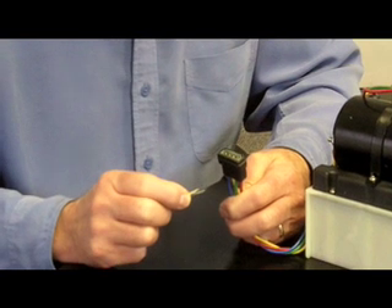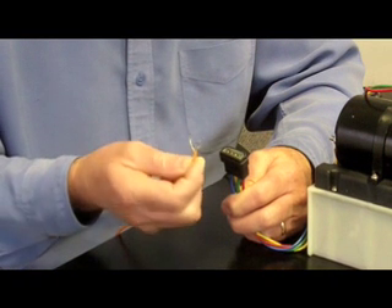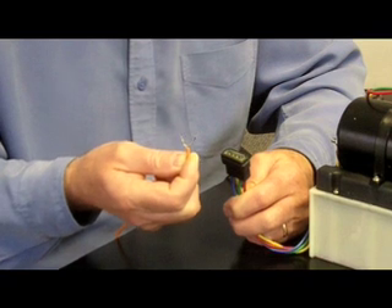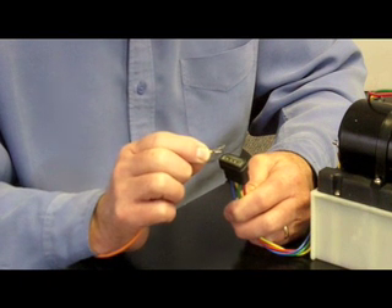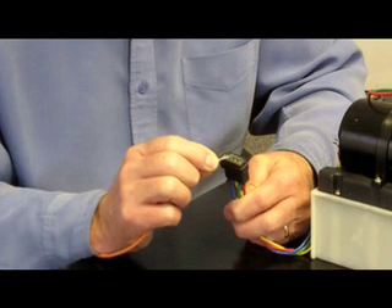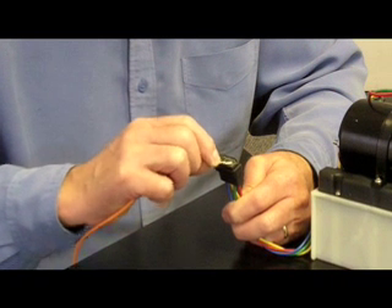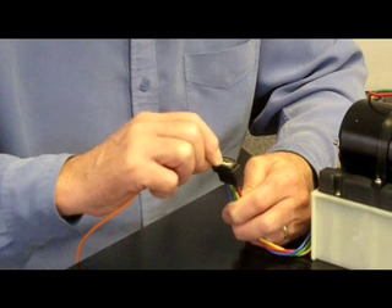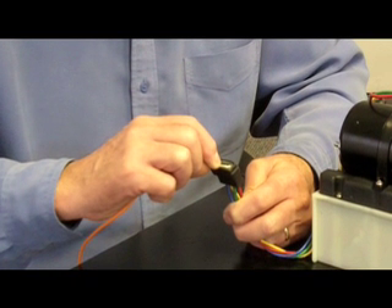Now we're going to take the troubleshooting a little bit further and actually physically put one of the trim tabs down. I've taken my power wire and split it to make two little contacts. I'm going to simultaneously touch the blue wire to run the motor in forward, and then touch the red wire to open the valve — that would be putting the port trim tab down.